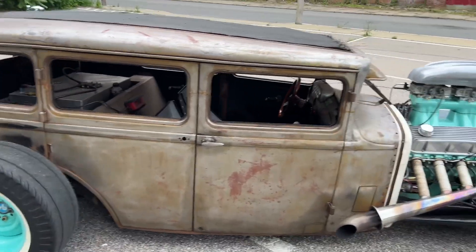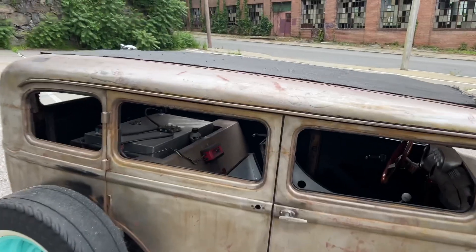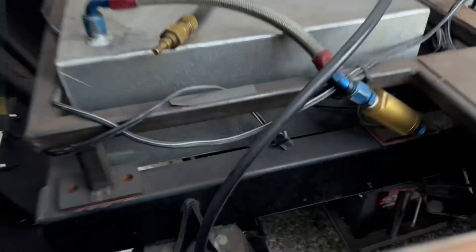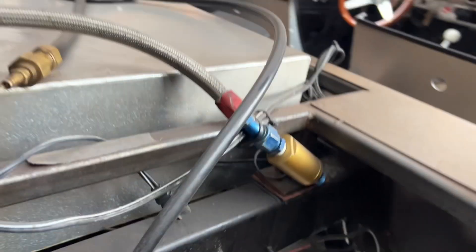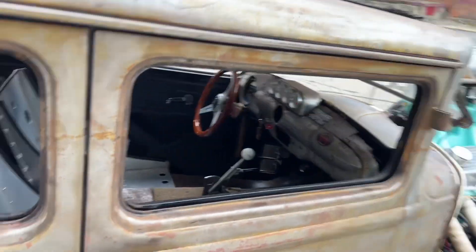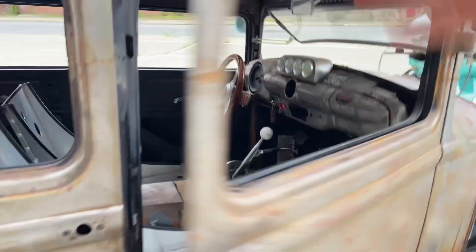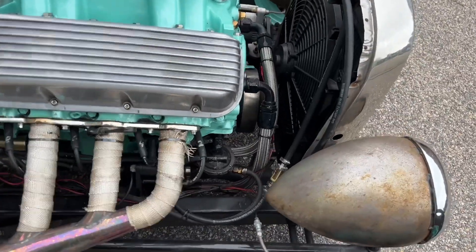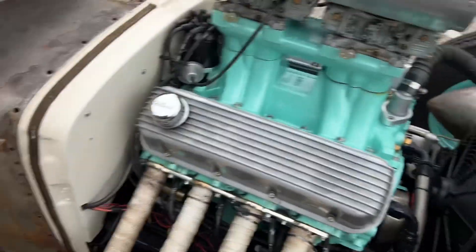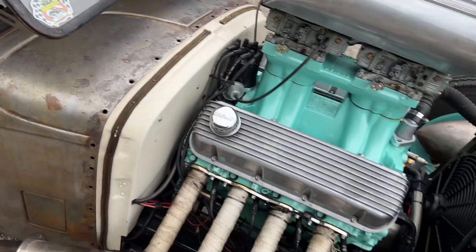As you can see, the body is all steel — it's channeled five inches and chopped three. You can see how high up the frame is, zed in the back. There's the battery box down there. You can see it's zed right there too. The brakes — all four corners have stainless steel braided hoses.